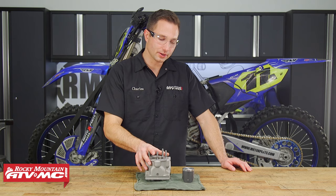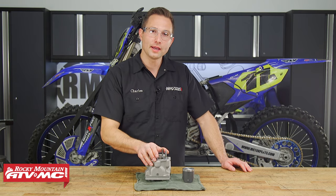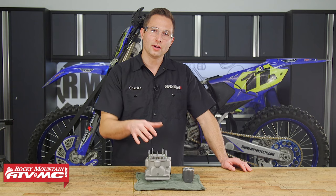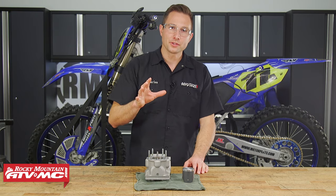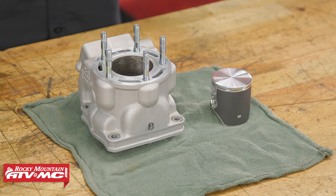To get the correct piston for your cylinder: if you're going aftermarket, just get the standard size. If you're going OEM, look at the side of your cylinder — this one's labeled B — then find the matching piston under the OEM diagram. The manual may even give you a color code like orange or red. But again, if you're going aftermarket just get the standard size and you'll be good.